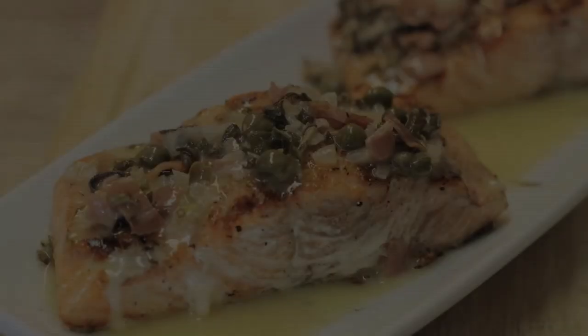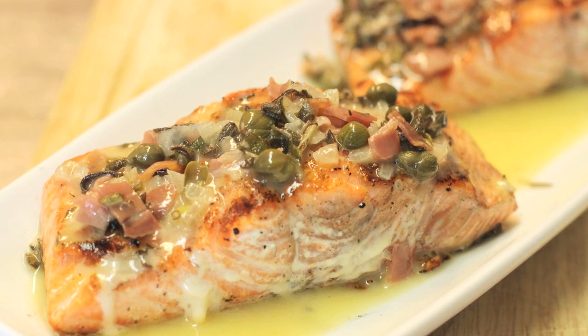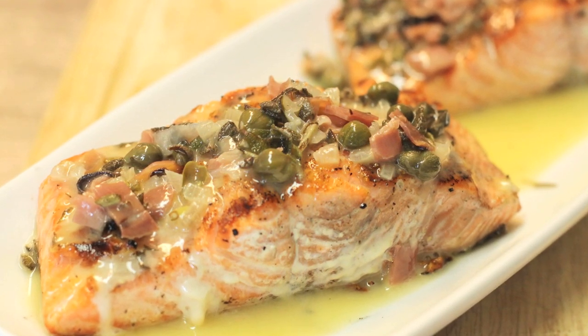Tonight's one of our favorite recipes — it's going to be a salmon saltimbocca with a prosciutto caper sage butter sauce. We're going to grill the salmon out on the barbecue and we'll walk you through how to do this right now.